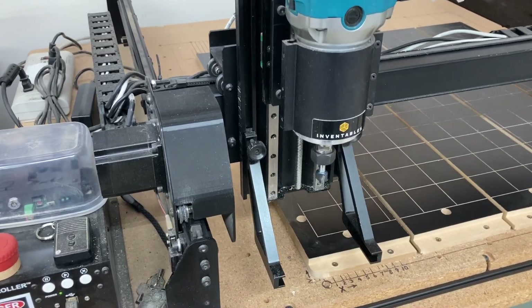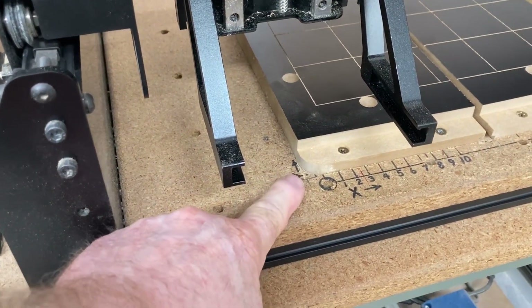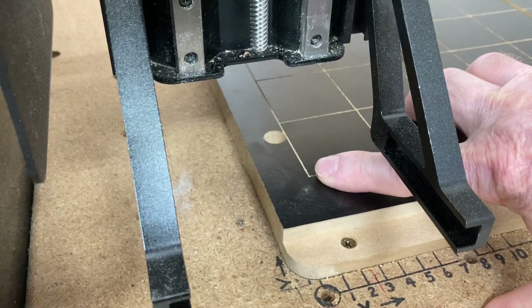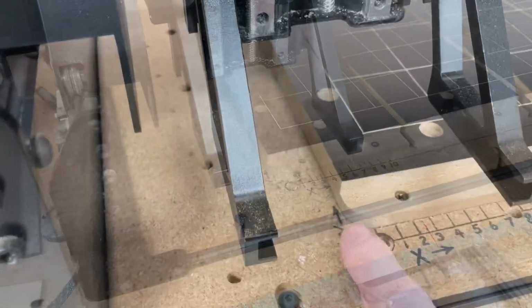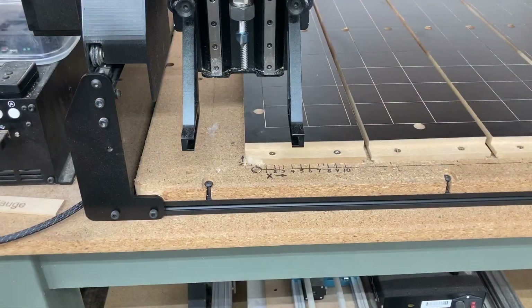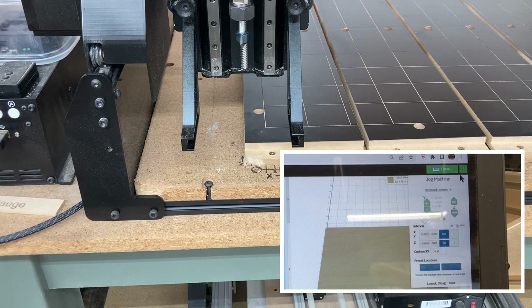At this point, the machine is homed to the machine XY zero position, which is right here at this point. Next, I want to move it over to this point and establish that as my work home position. From this position, it's one inch over and two inches up to get it to that position. So I can close this window and come over to the far right-hand side and click on this window right here, which opens up this little box.